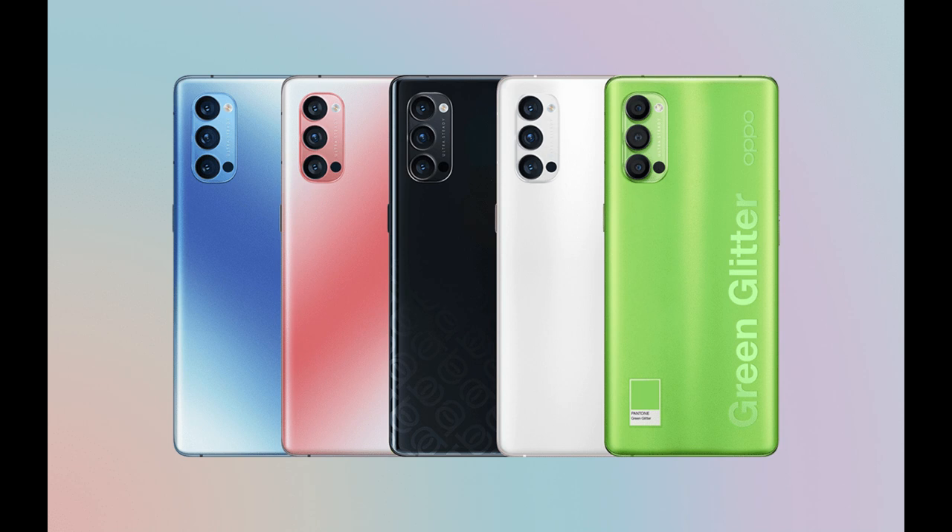The phone comes in Black, Pink, Blue, White, and Green colors — there are a lot of different color options available in India. The price of this smartphone is expected to be around 35,000 to 40,000 rupees. If you have any opinions about this smartphone, please let me know in the comments.